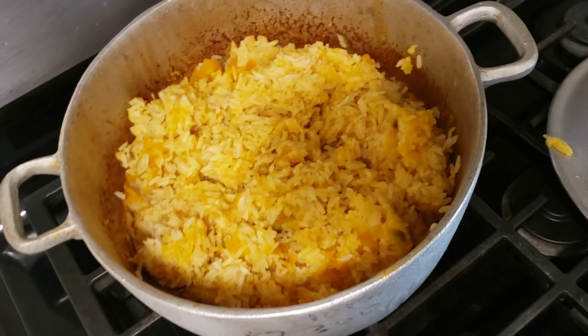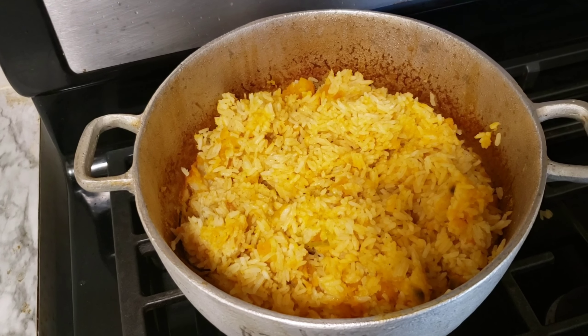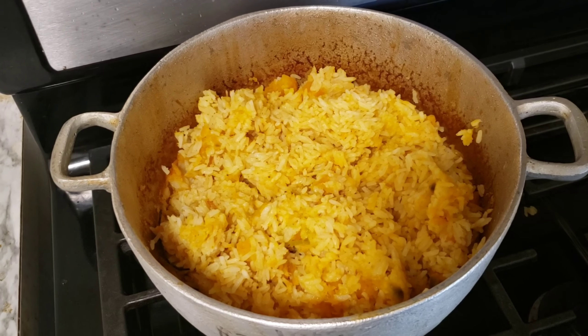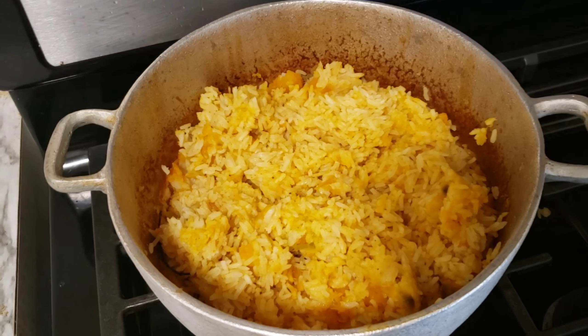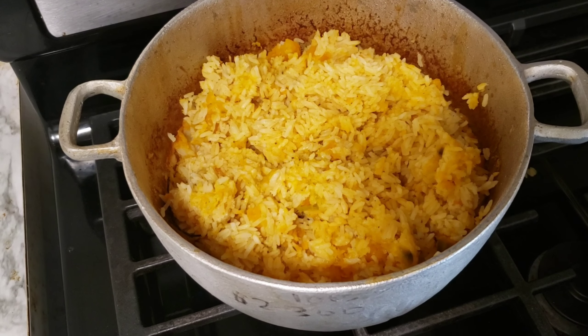This is the finished product guys. When you try this recipe, let me know how it turned out. Thanks so much for watching and I'll see you in the next one — bye for now!